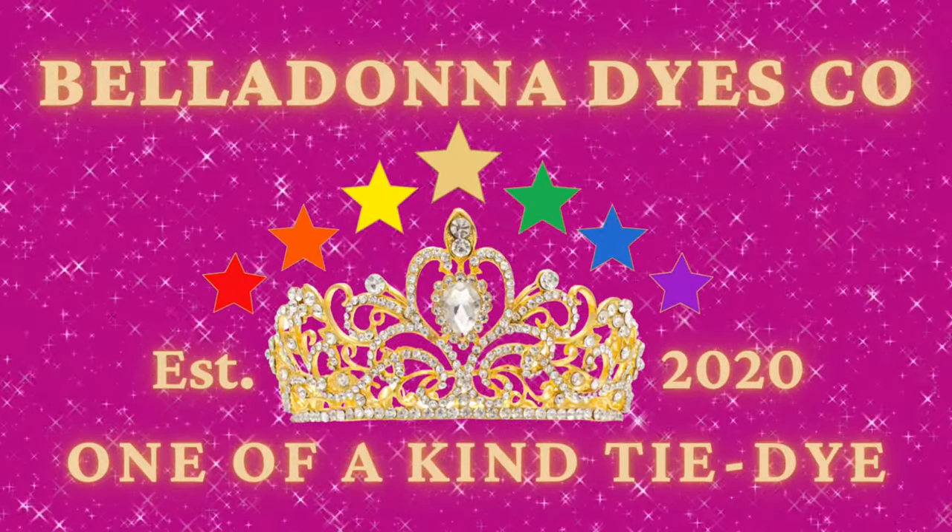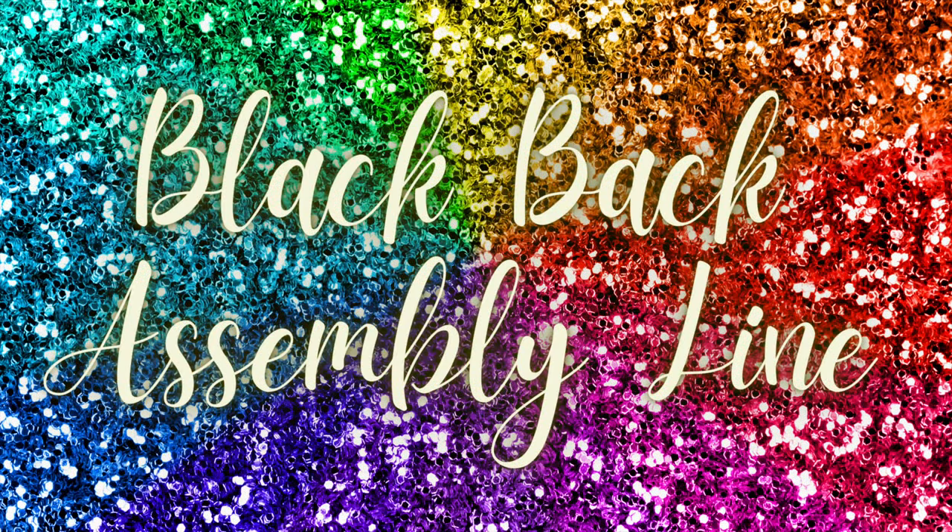Hi, this is Steph with Belladonna Dyes. In this tutorial I'm calling a black back assembly line.